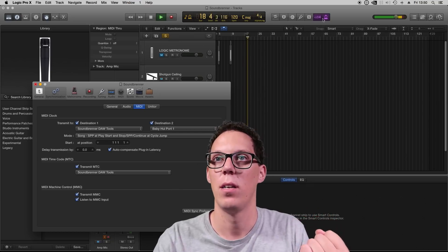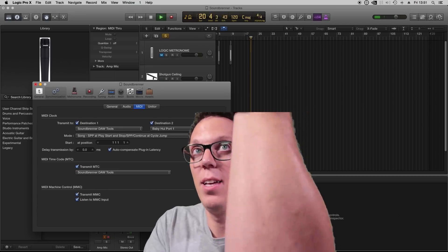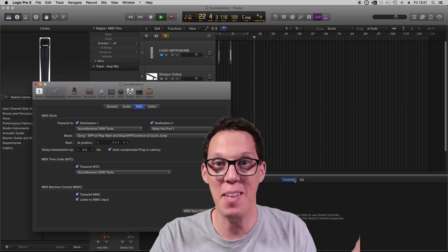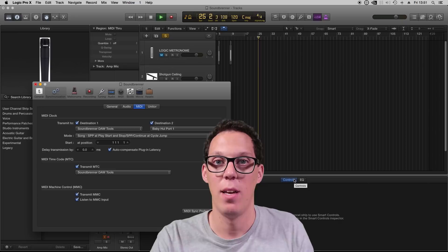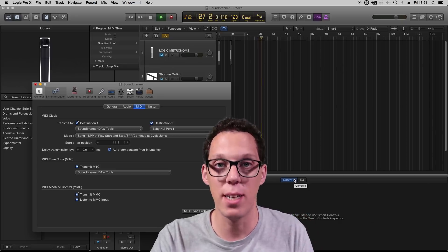So now I could turn that click off and still stay in time with my music. That was my goal — this is the thing I'm going to use it for. Because when I'm making videos for you guys, I don't have to listen to that really awful tick, tick, tick.